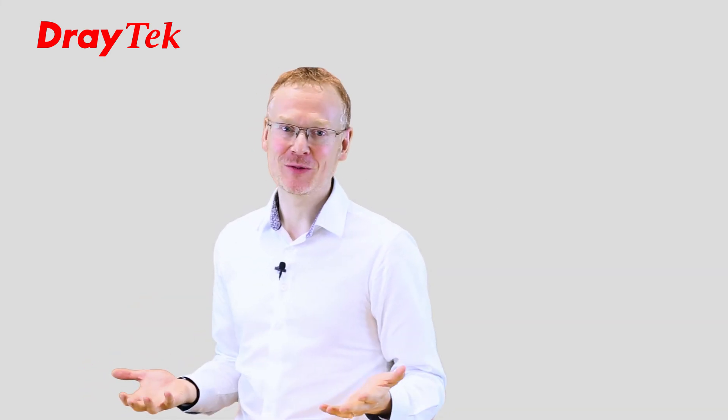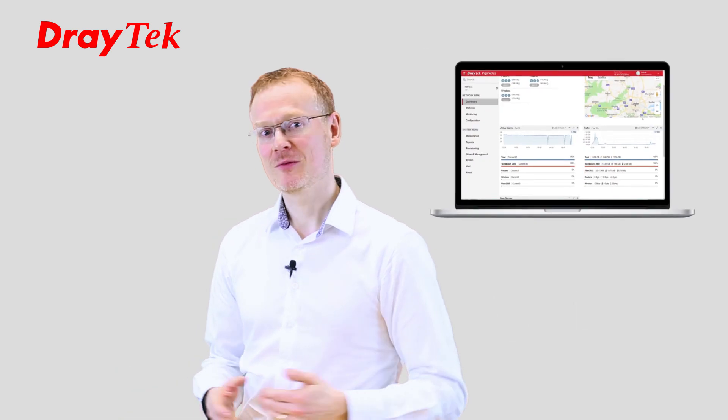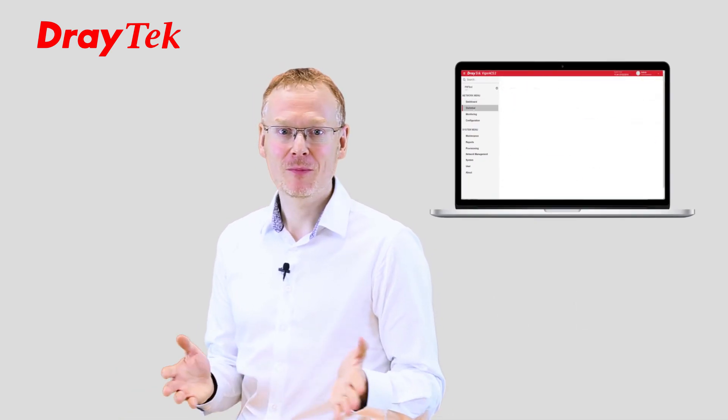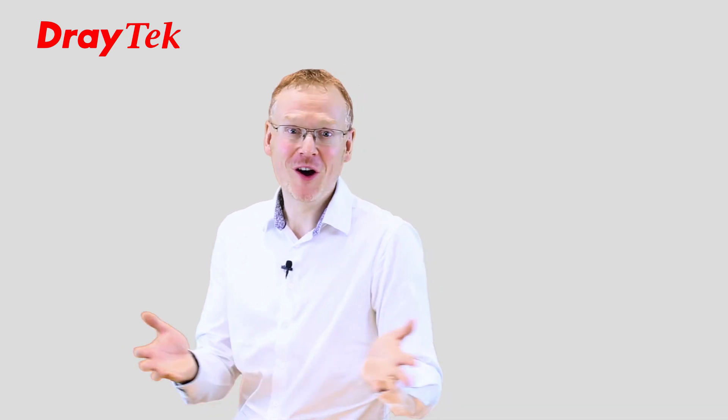Management of Draytech access points is easy using any of our management tools: the Draytech wireless app, a Draytech router, and for larger deployments you can use our Vigor ACS central management system. This means you can manage your mesh networks from anywhere — your home, your favourite coffee shop, or why not from the beach?